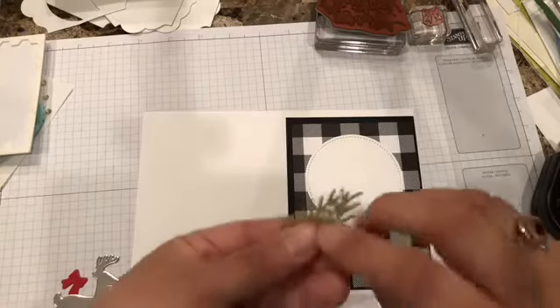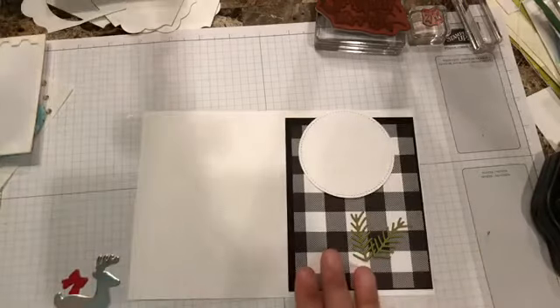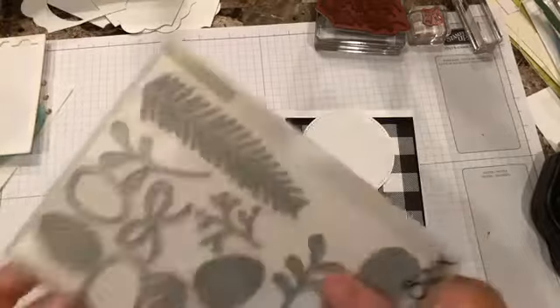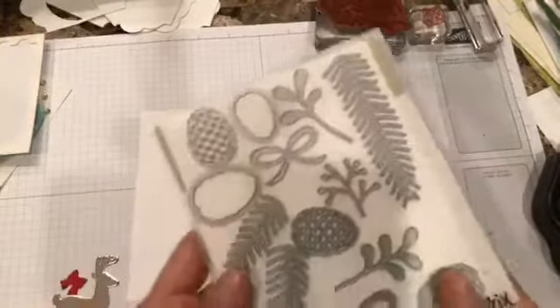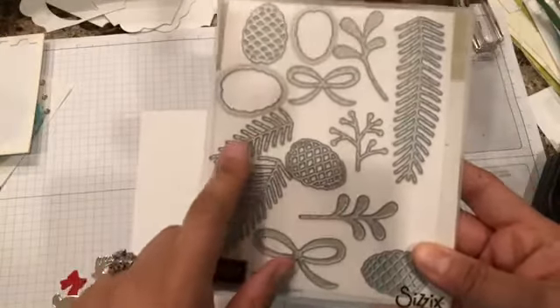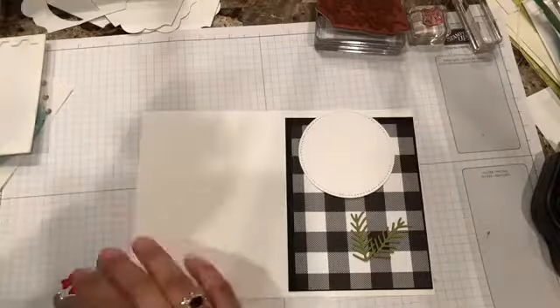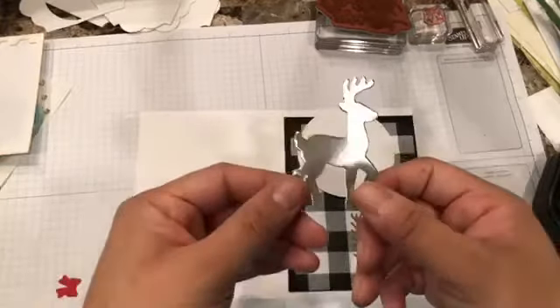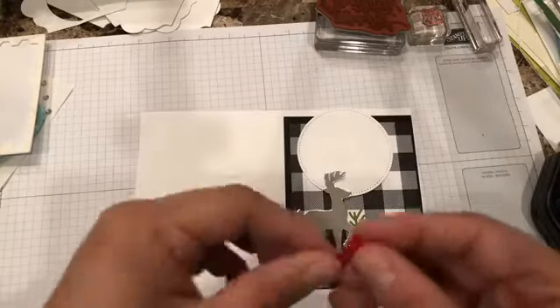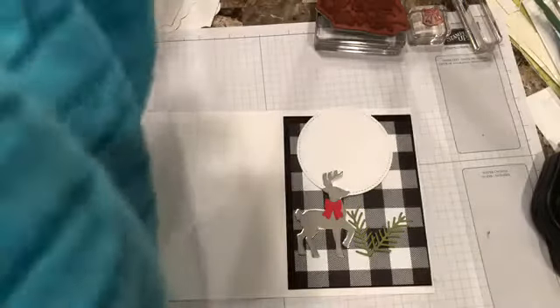I also have this little lips shape out of the Pretty Pine Stimulates — let me show you that one. It's not new; I believe it was released last year, and believe it or not, this is the first time I'm using it. I also cut a reindeer in silver foil, and already cut the bow, which will go there — that one is out of the Santa's Slates Framelets. Those are the ones I'm using today.